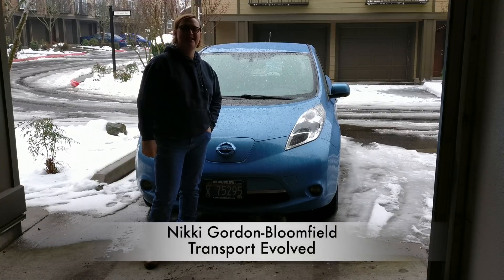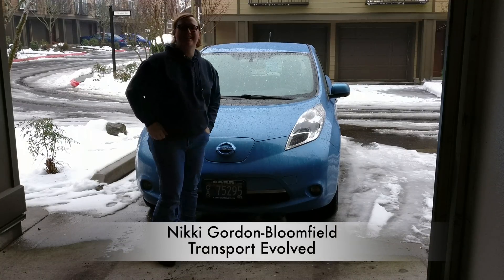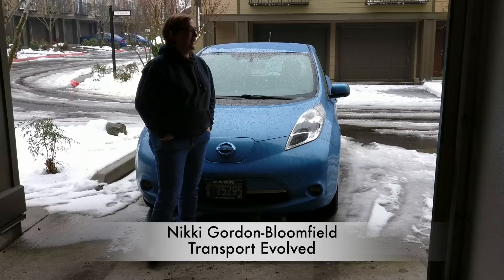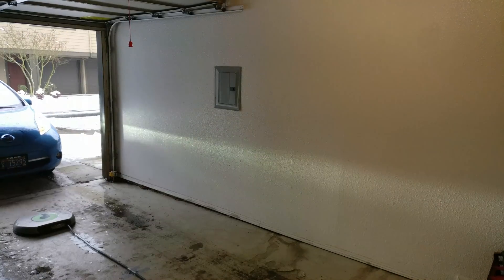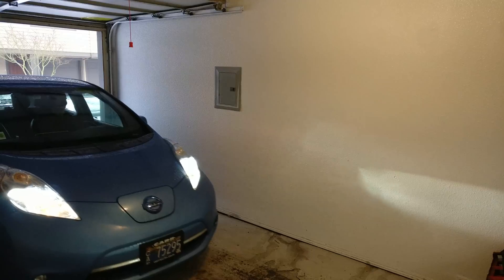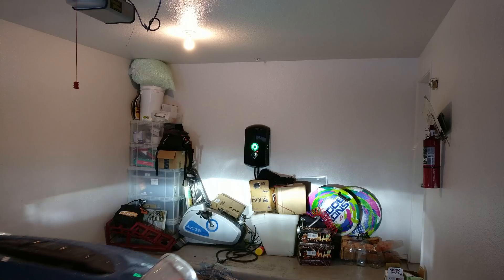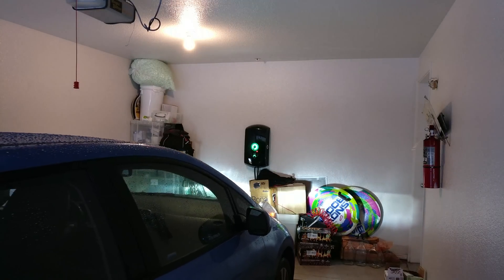Hi everyone, it's Nikki Gordon-Bloomfield here from Transport Evolved. It's probably one of the worst days to film a review ever, but it's a review that needs to get done this week, so I'm recording it. I give you the Plugless Power wireless inductive charging system from Evertran. We've been putting it through its paces now for about seven months, and here, finally, is our final review.